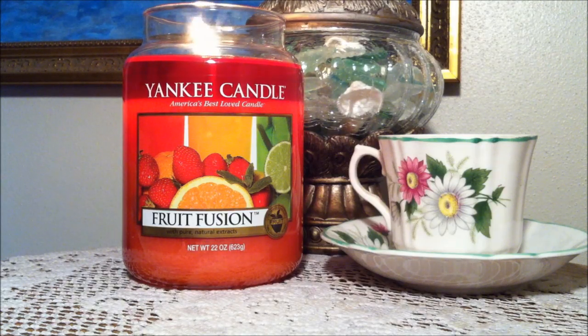I came to the conclusion that this candle smells like orange Hi-C, berry Hi-C, and Fruit Loops combined. If you guys don't know what those scents smell like then I don't know where you guys have been, but those three scents were really prominent to me.